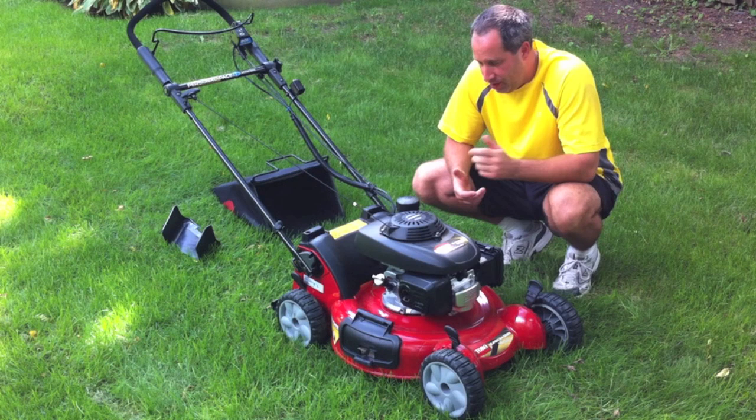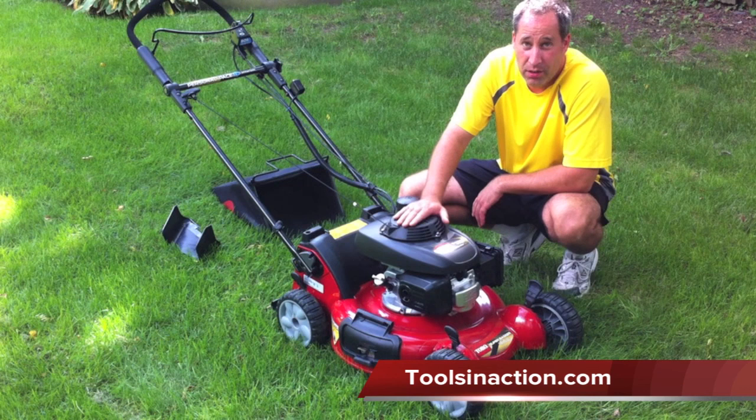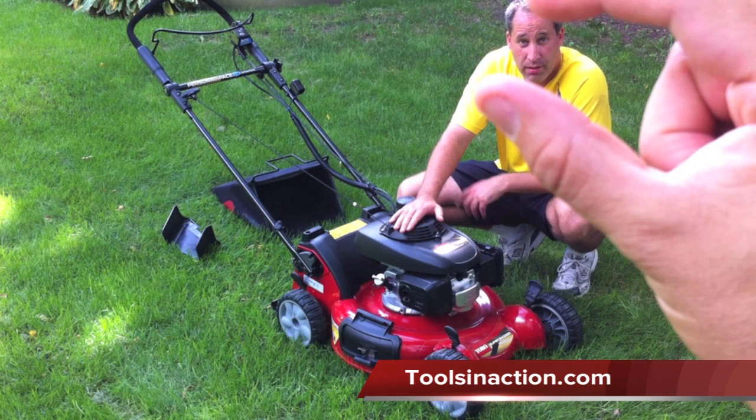Hey guys, it's Eric here with ToolsInAction.com along with Dan who's behind the camera right now. Today we're going to go over the Toro Lawn Mower. The model number is 20197. This is a Super Bagger Series.